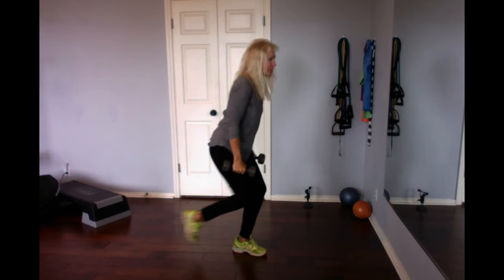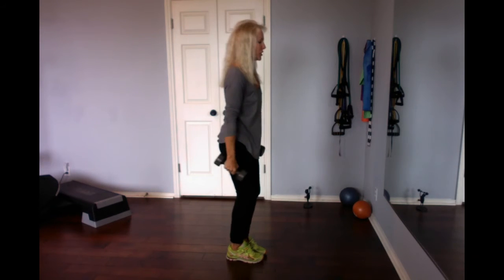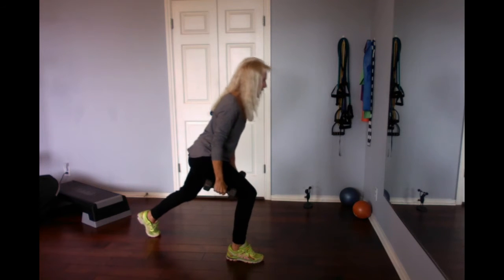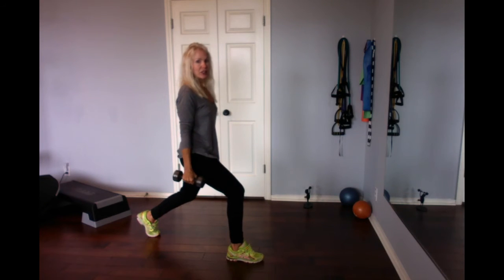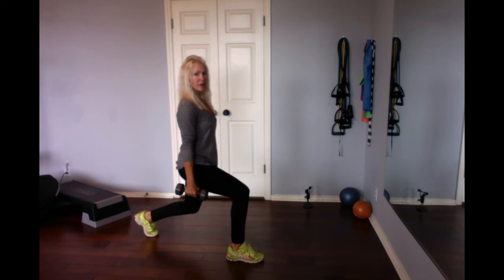Step back up and switch legs. Step way back, align that heel under the knee, come on down. Hang out — you'll feel that glute, hamstring, and quad as well.